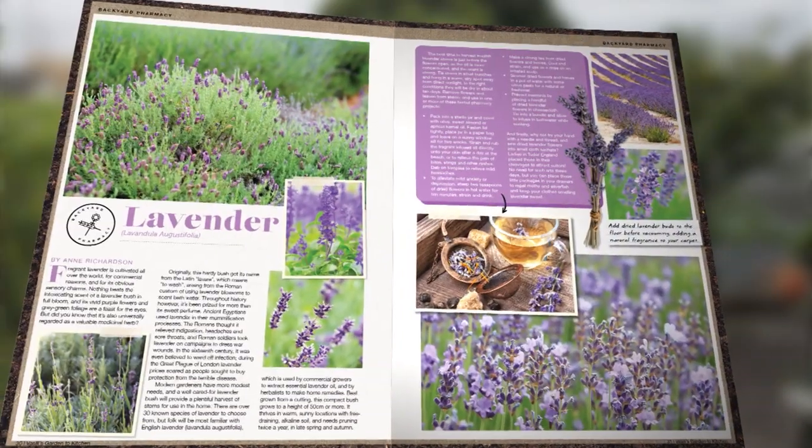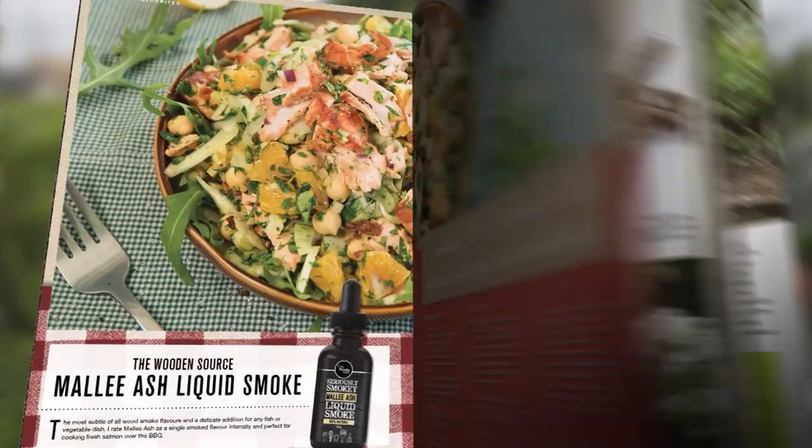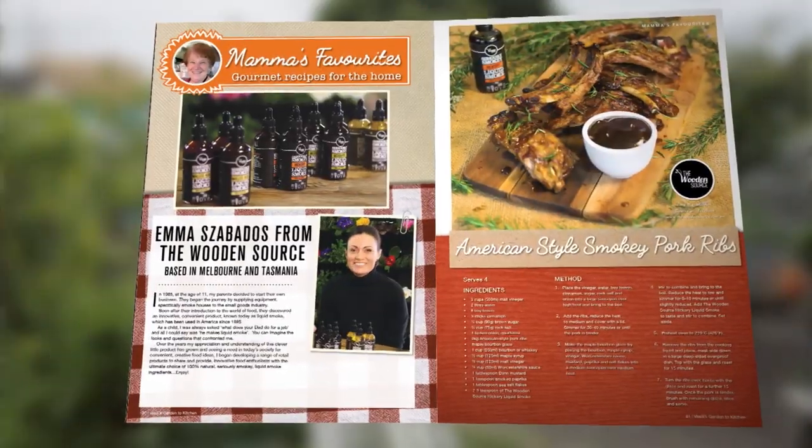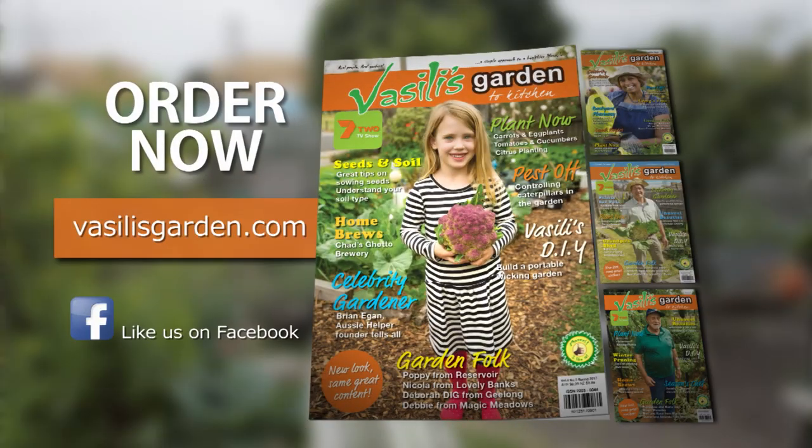If you like Vasili's Garden, then you'll love the spring edition of Vasili's Garden to Kitchen magazine. Available at all good news agencies. Subscribe now at vasilisgarden.com.